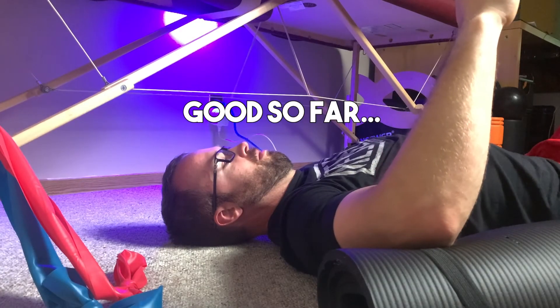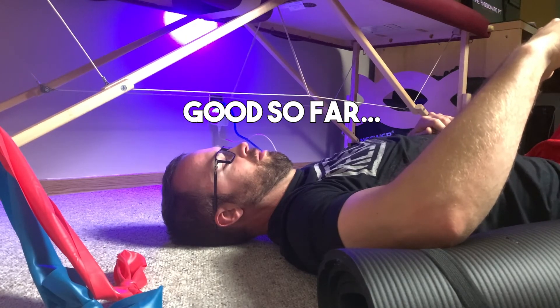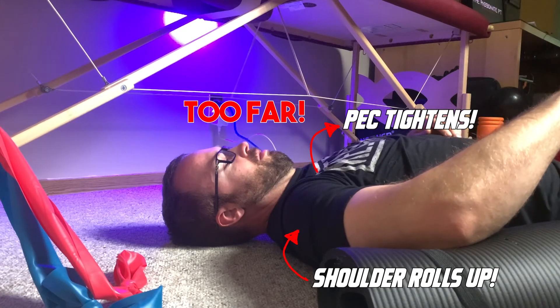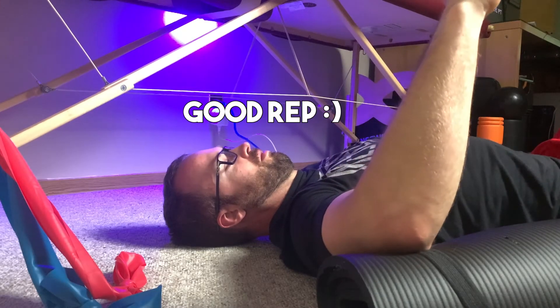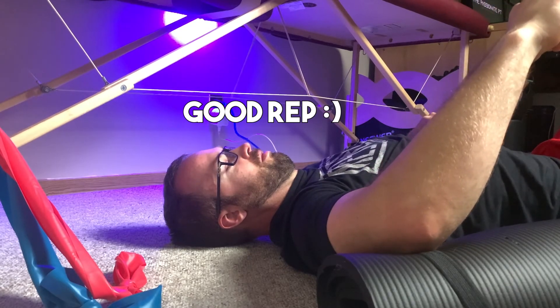As you do this, there are a couple of things to keep in mind. When you rotate down, you only want to go as far as you can until you feel like your shoulder wants to start to pop up. The average arm has about 70 degrees of internal rotation. If you go further than this, you're going to recruit extra muscles — not ideal for targeting subscap. Go as far as you can before the shoulder pops up, then control yourself back to the starting position.